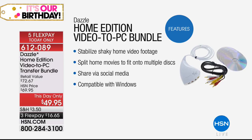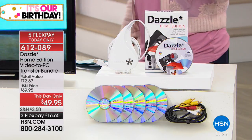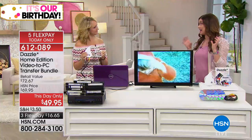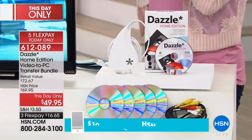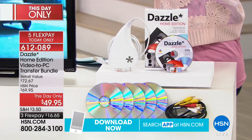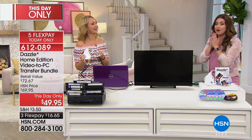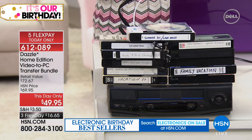The videos are even going to be better because the software will stabilize shaky home video and split home movies to fit onto multiple discs. It is compatible with Windows. We talk so much about our images, and you might think they're fine for now. But I pulled out some old Hi8 tapes — I thought they weren't that long ago — put them in the little camcorder and tried to play them, and they were already degrading.